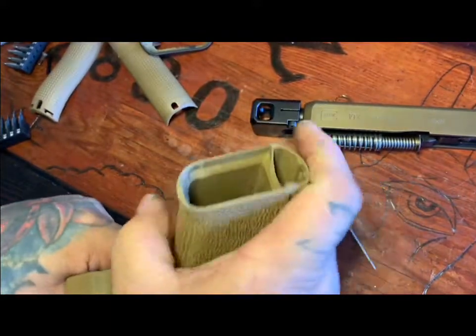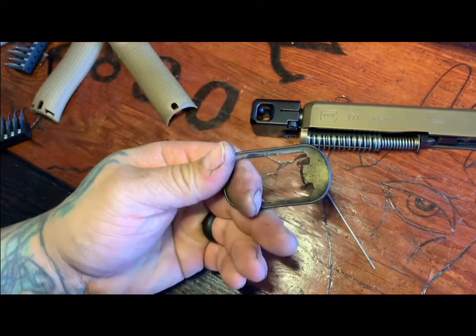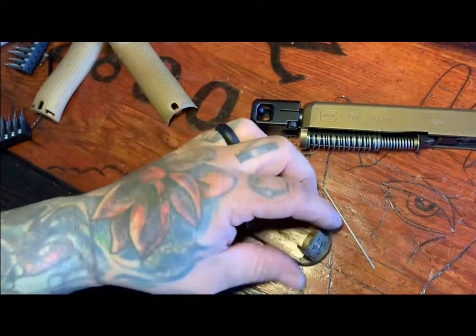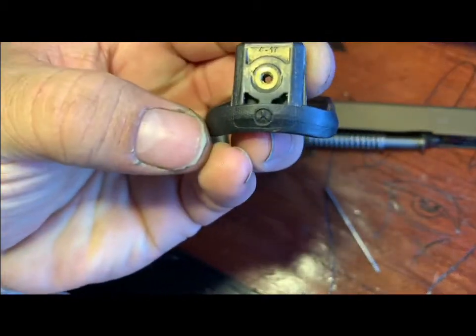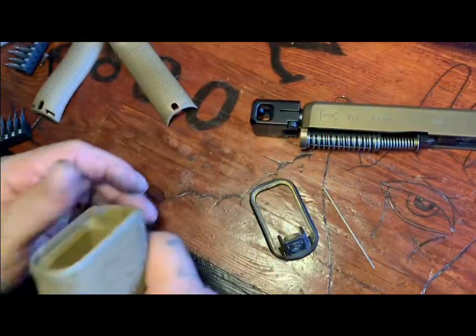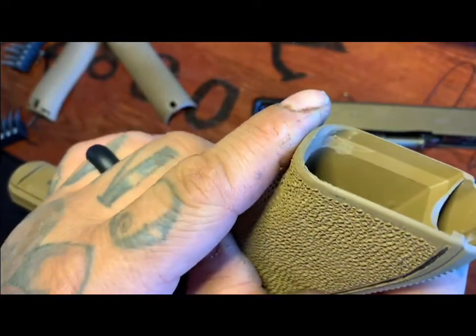Hey, this is gonna be a quick little video on doing a magwell on a Glock 19x. You have to cut the little tab at the very bottom of your magazine well. This is a mag pull for a Glock 17 mag well, but you have to cut that little nub off.